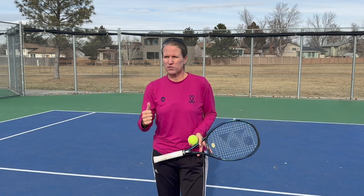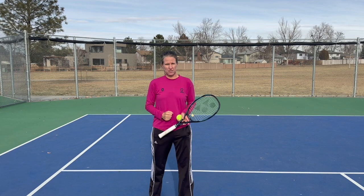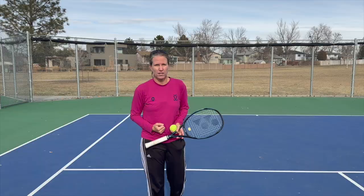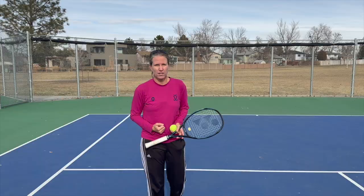Why should you be using hand signals? You can communicate a lot really quickly. You want to call where you want your partner to serve and also what you're going to do after they hit their serve — are you going to poach, are you going to fake, are you going to stay? You want to do that for the first and the second serve, and you can do that really quickly with hand signals.